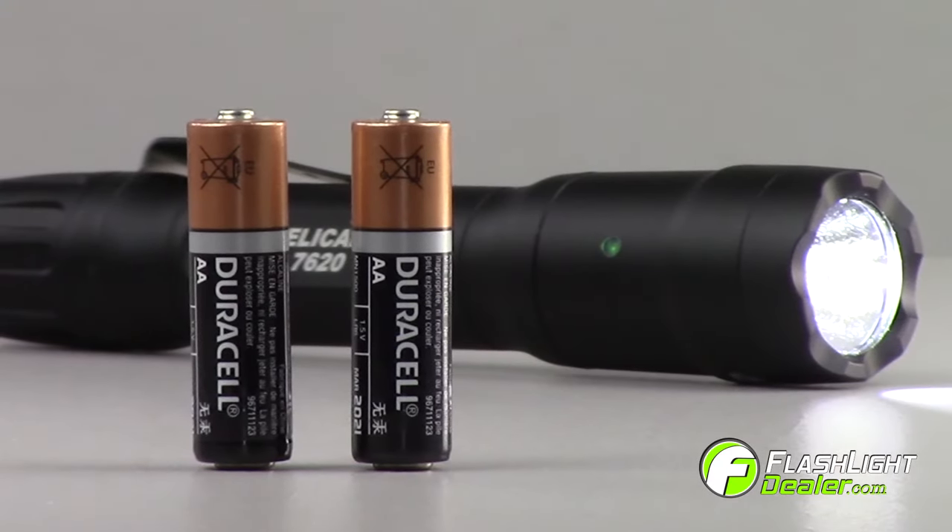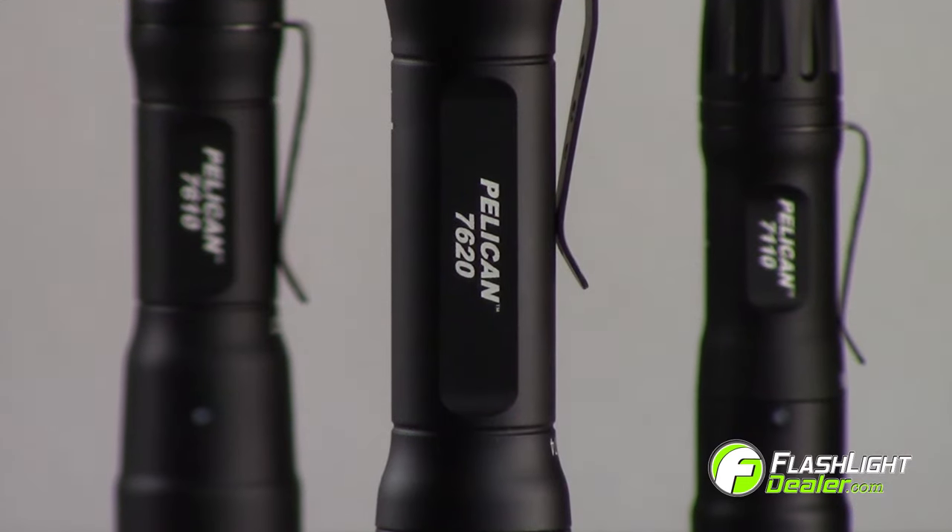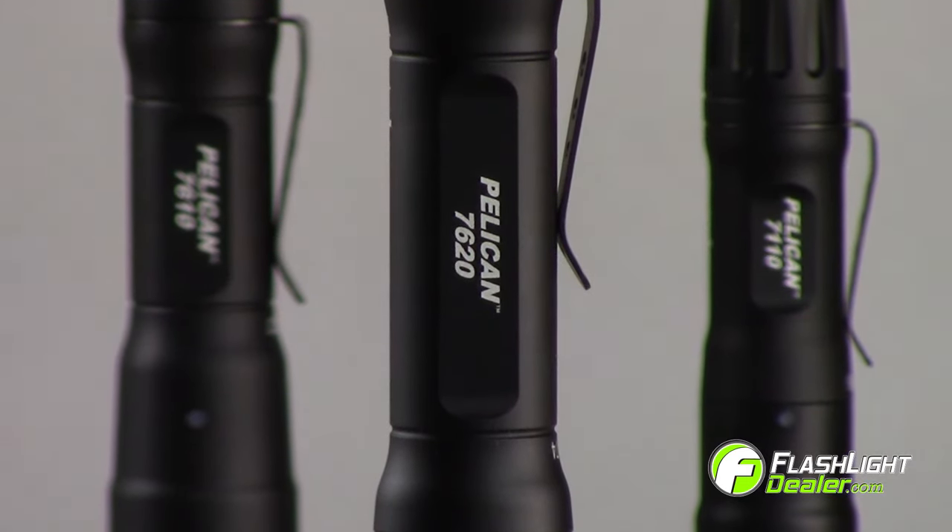The flashlight includes two AA alkaline batteries. Call us today for more information about the new Pelican 7000 series flashlights.